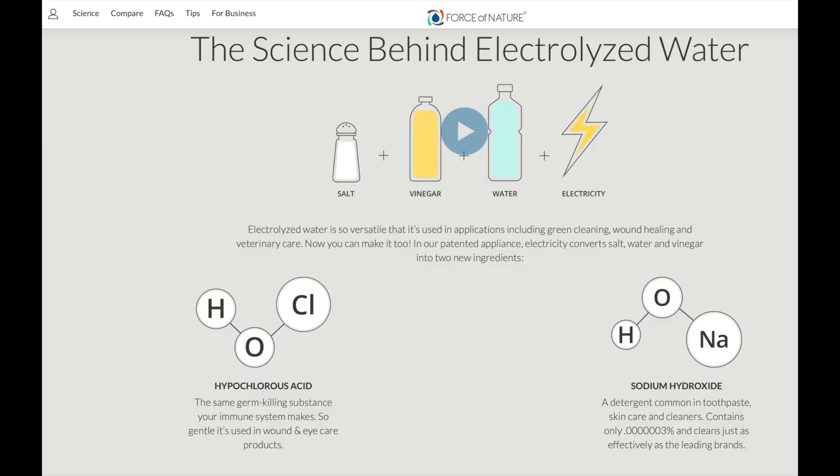Force of Nature is a different kind of cleaning product — one that we actually make fresh in our homes. All we have to do is take some water, put it in the electrolyzer, add the concentrated packet of vinegar and salt, and turn on the machine to electrolyze the solution to create sodium hydroxide and hypochlorous acid, which is a disinfectant.